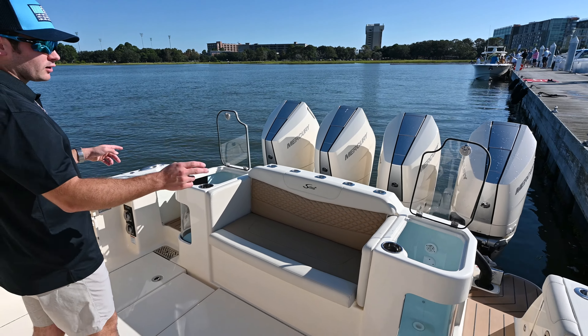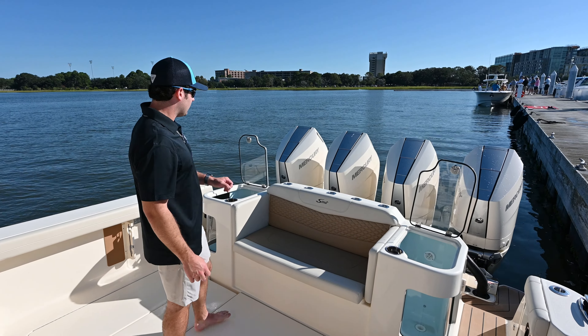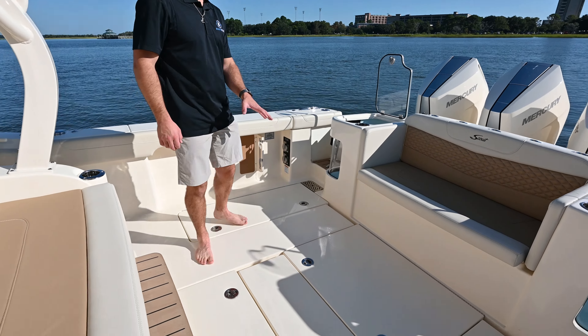Next we have twin 33-gallon livewells, so 66 gallons total, and a nice built-in seat — not a flip-down, it's a nice built-in seat. Generators and everything is underneath here.